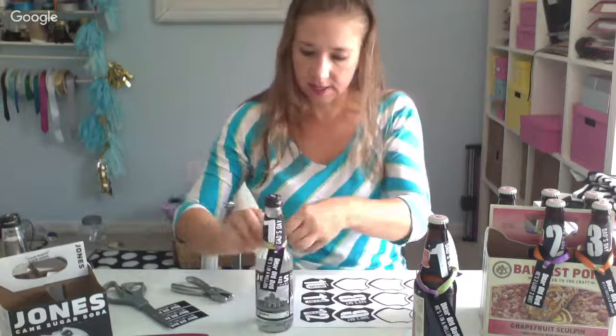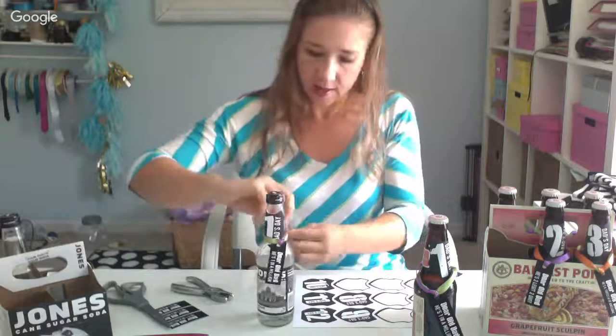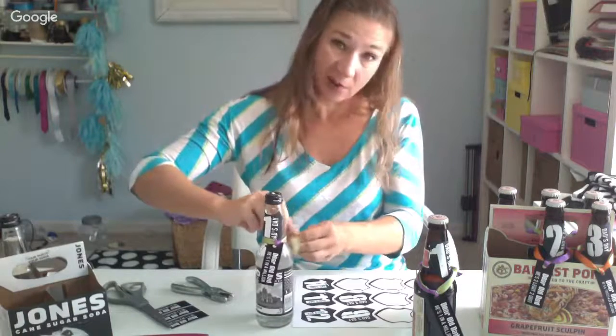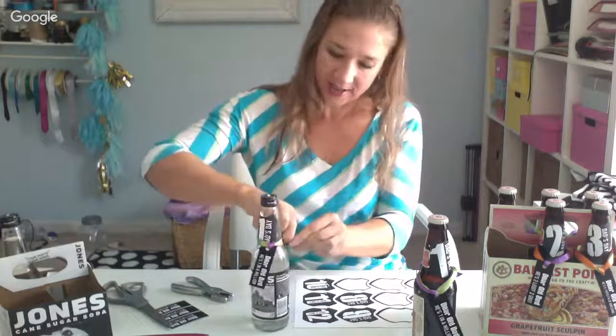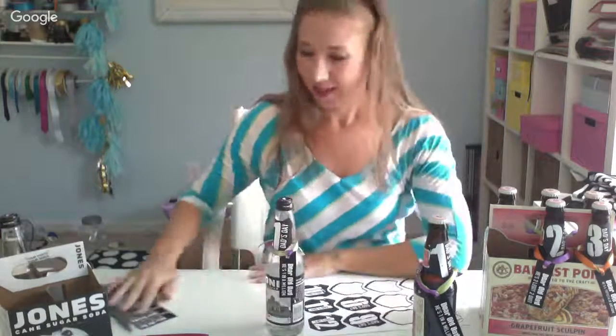Then just tie it around the neck of the bottle just like that, and repeat for all six bottles. Put it in your six-pack with a card and you're good to go — you will have a very happy daddy on Father's Day. Visit the link below for the free printables and have a happy Father's Day!